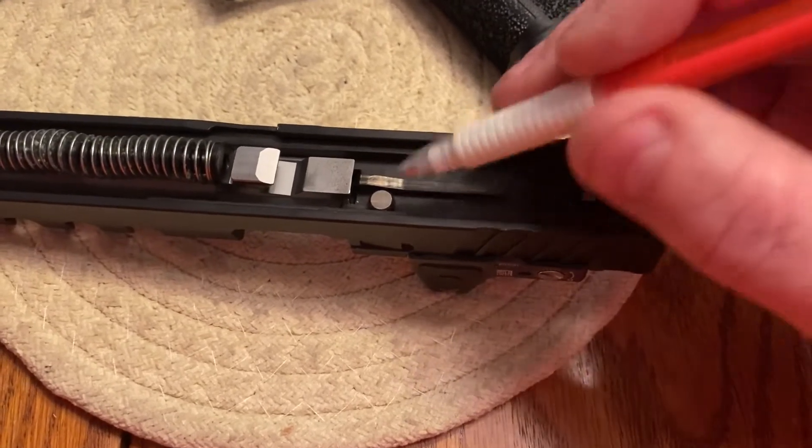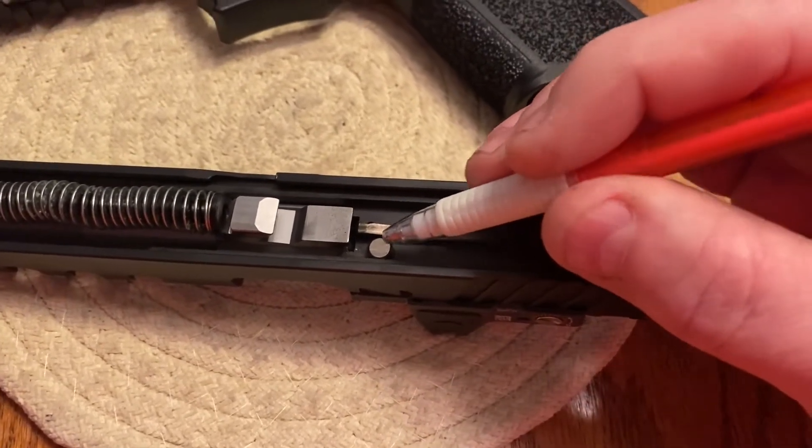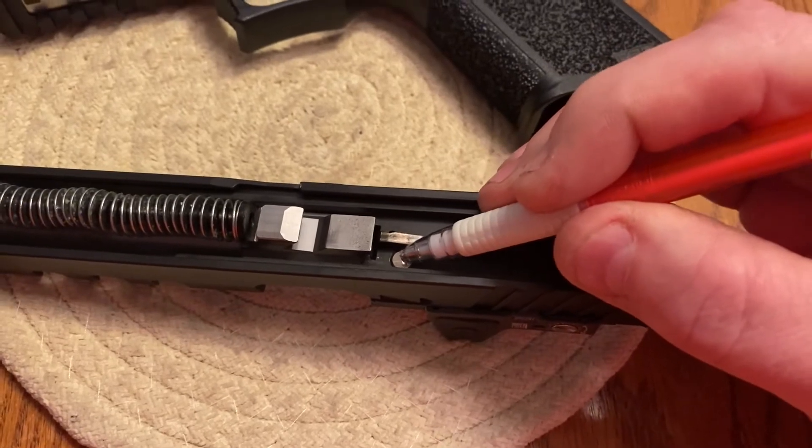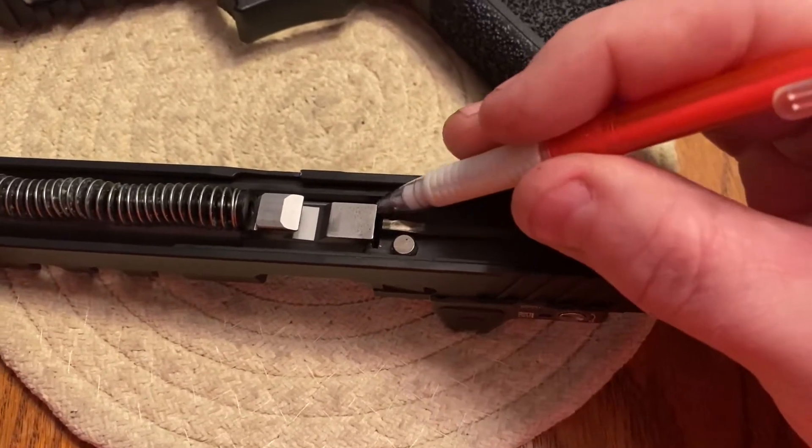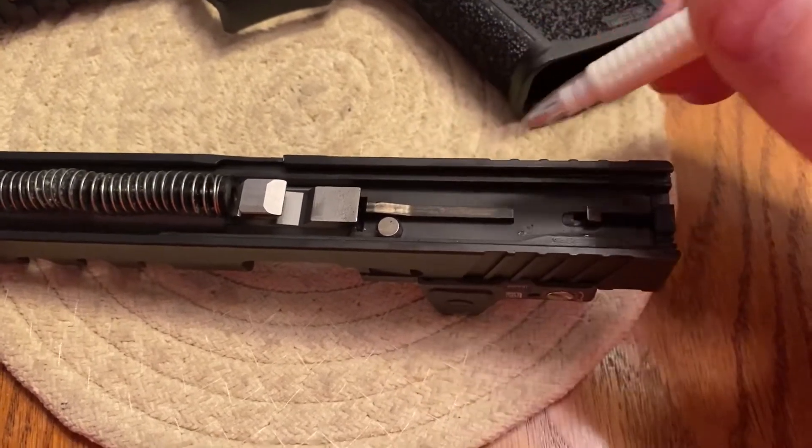When you pull the trigger, that trigger bar — which I'll show you in a minute — pushes this plunger down, and that allows the firing pin to travel all the way through and strike the round. That is how this works.